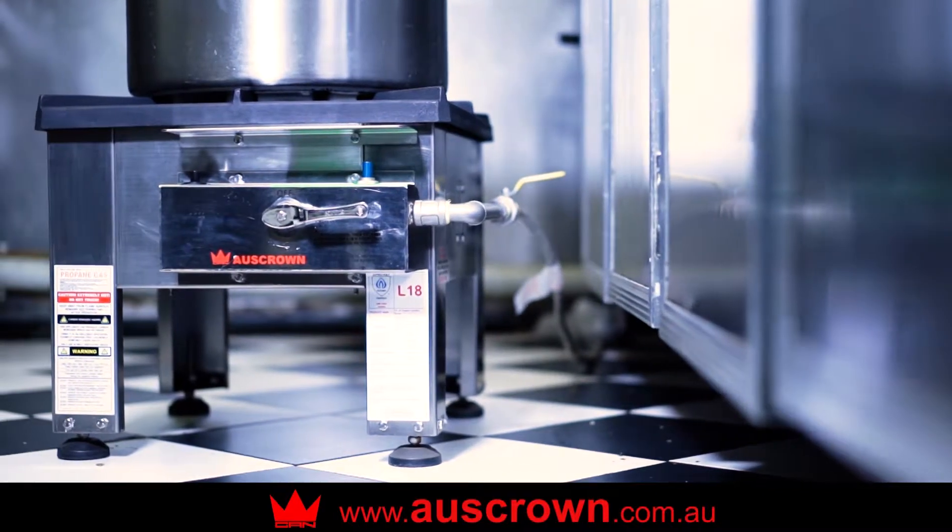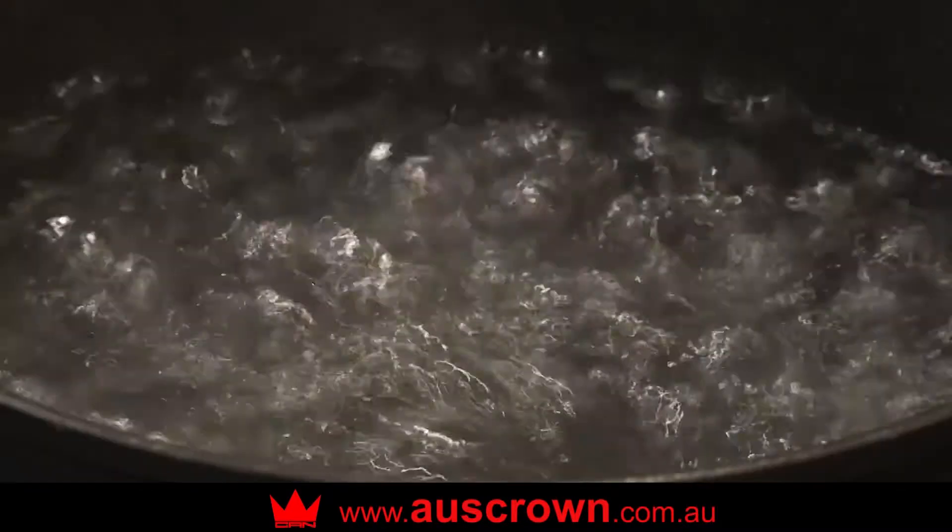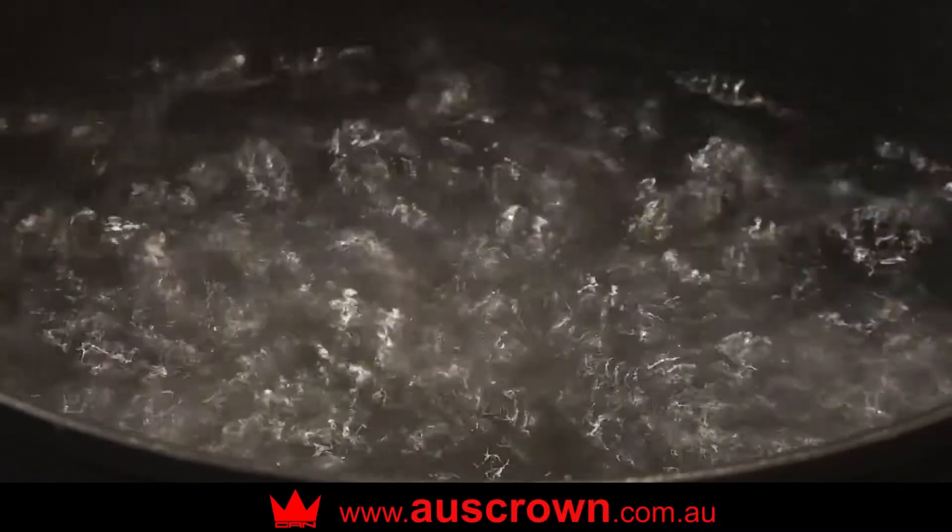OZCROWN commercial duckbill stockpot burners with auto ignition and superheat capacity. 32 to 50 litres of water boiled in 30 minutes.